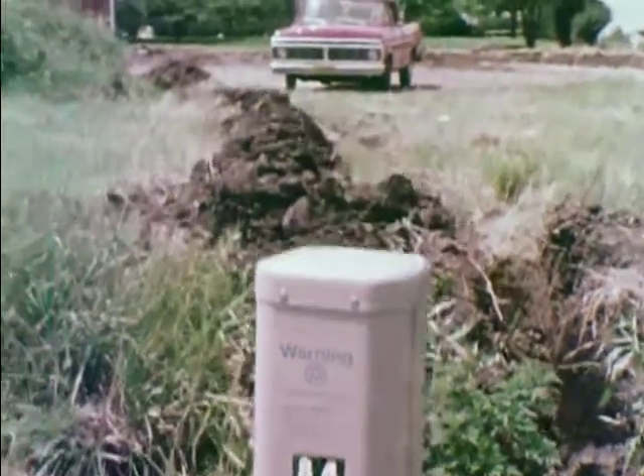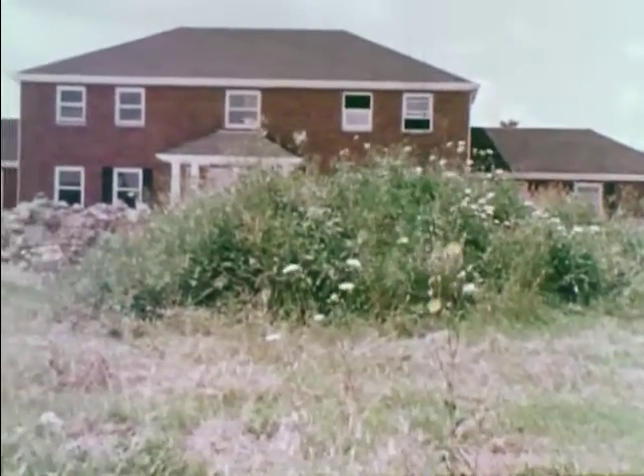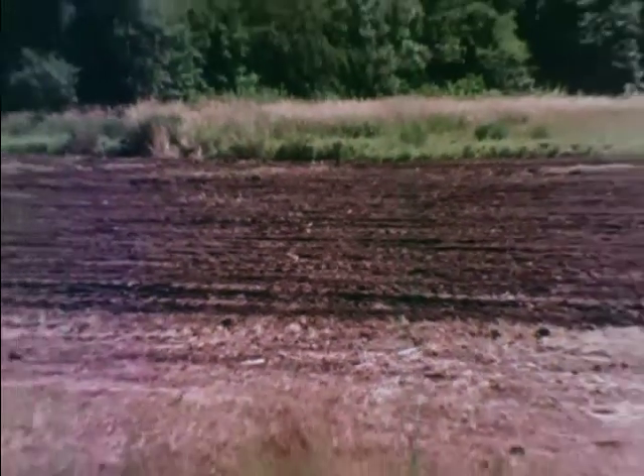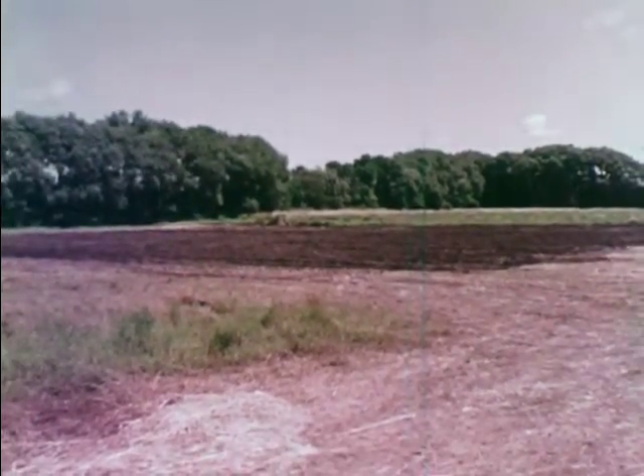Underground utilities can short circuit a drop box system. Stripping a lot destroys the texture and porosity of the soil, as well as compacting the subsoil.